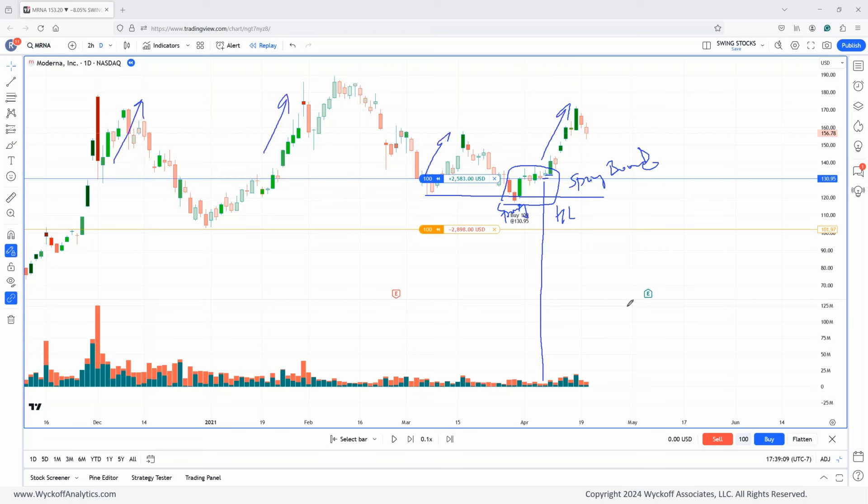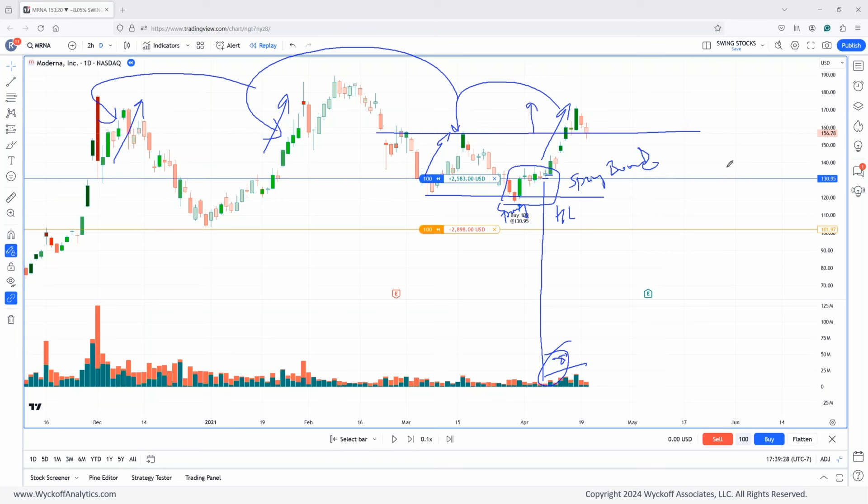The volume is expanding on the way up — healthy behavior: increasing volume, increasing spread, increasing rally compared to this one, compared to this one. And extension, compared to the previous rally. Basically a backup to that trading range.